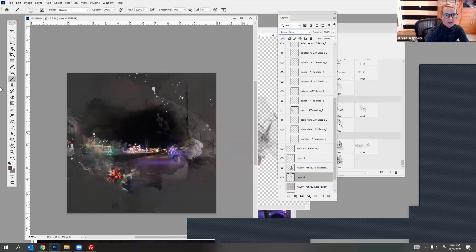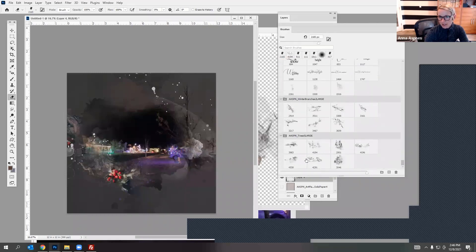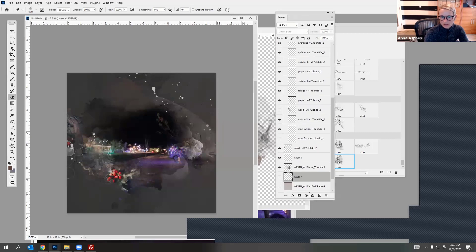I don't love this bit coming out the top, so I'll get rid of that, but I do like this part here so I'll keep that. You can try different brushes — let's see what else we've got. Maybe I'll try the Christmas tree ones. I don't know if that will work super well because it's not really a Christmas tree, but let's just try it anyway.